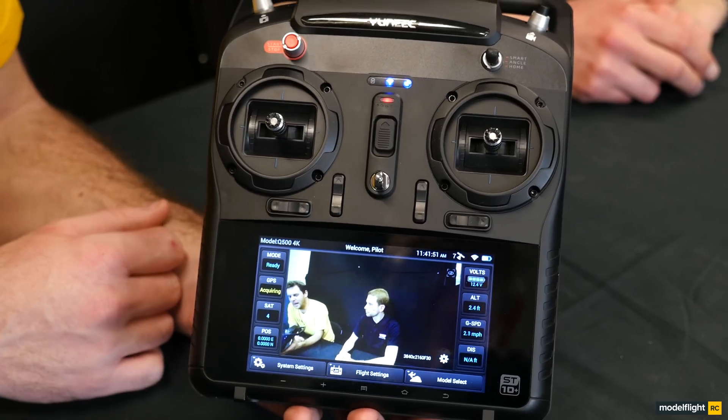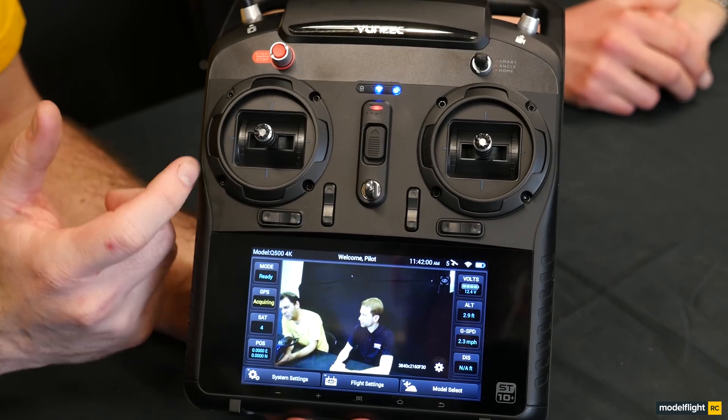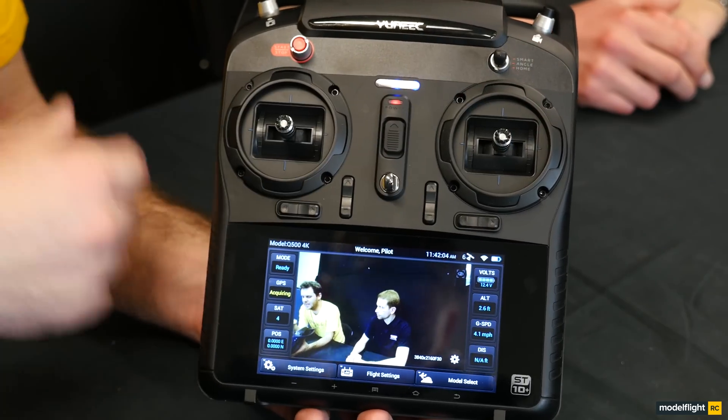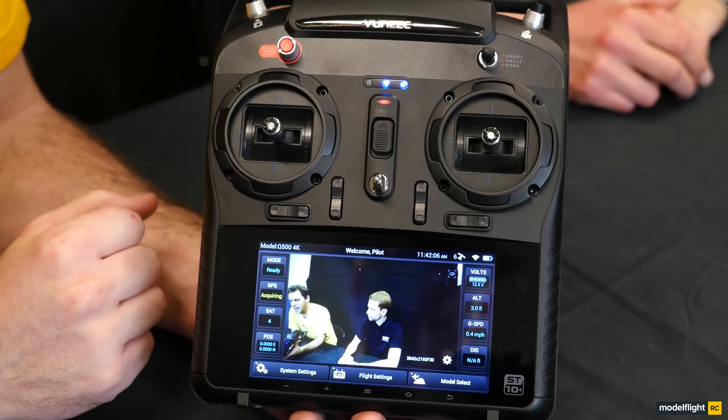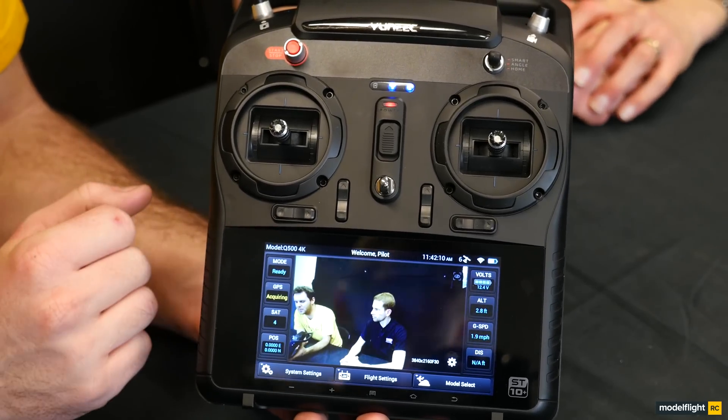If you don't want to use your mobile phone with the Q500, you need the included ST10 transmitter with its wide screen. Here we have the ST10 — you can see it's a new gunmetal grey colour scheme, so it looks quite nice. Looking at the primary flight controls: although this can be set up in any mode you prefer, all the sticks center, including the throttle. In AP mode, if you let go of the throttle stick it'll maintain that particular altitude. We've got trim switches, power switch, engine start and stop.